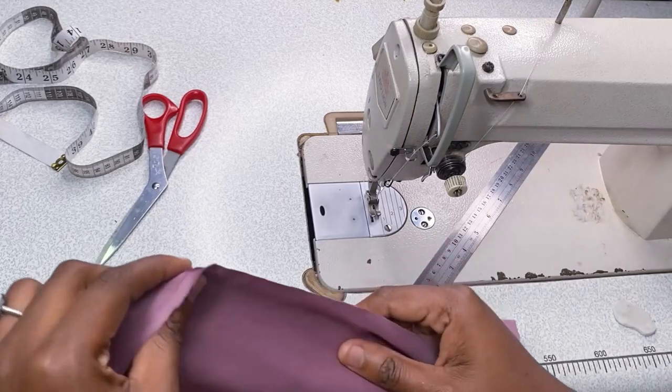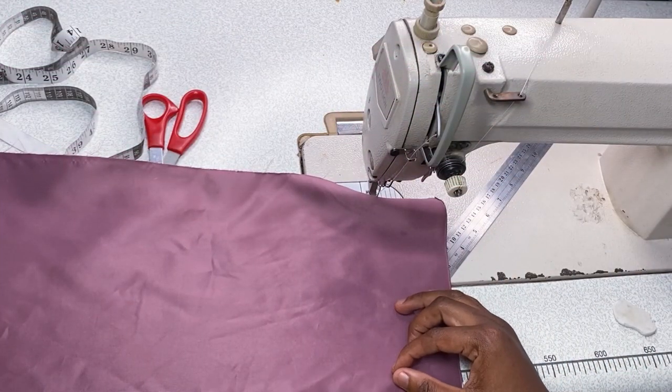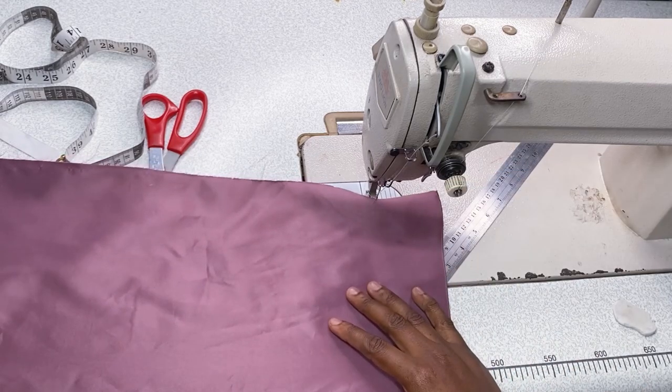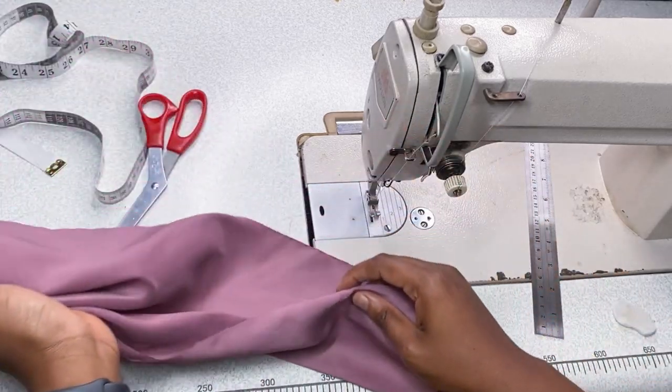Hello everyone, you're welcome to Tips and Tricks with Praise. Today I'm going to be taking you through the journey of seam finishing. There are over 20 seam finishes but I'm going to just go through seven of them.